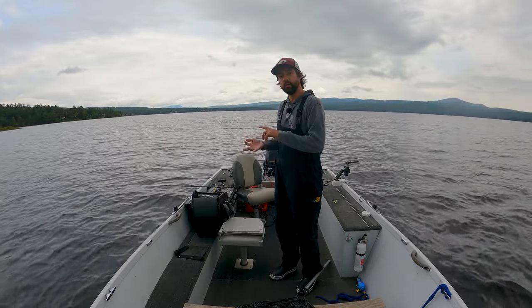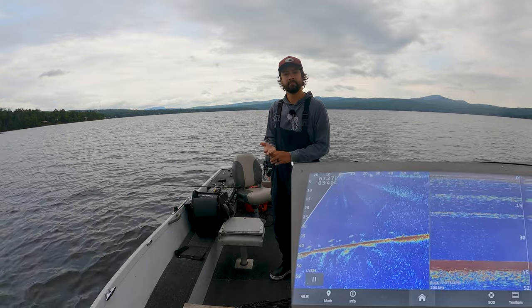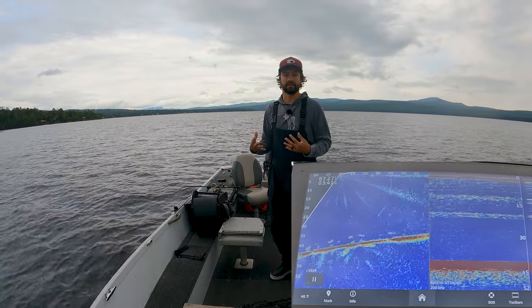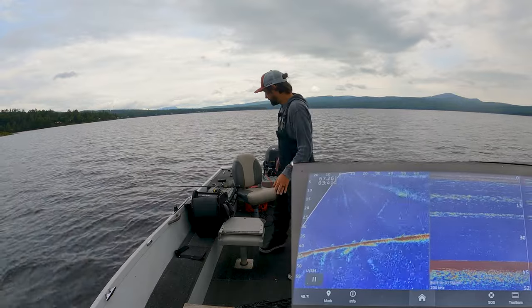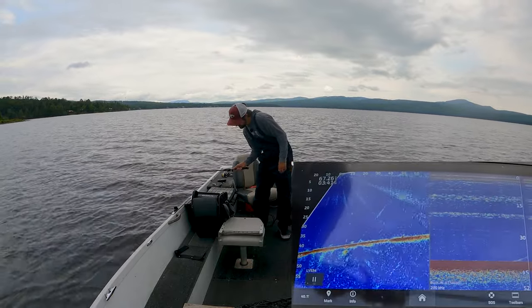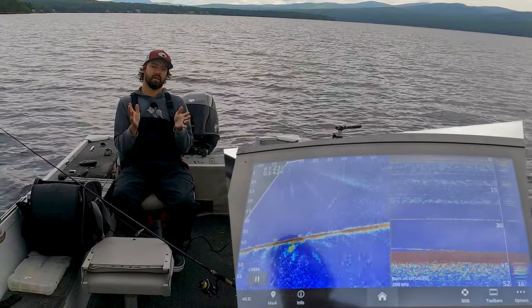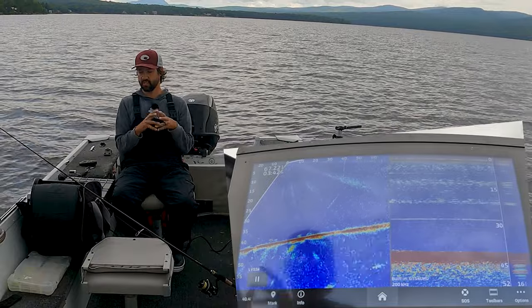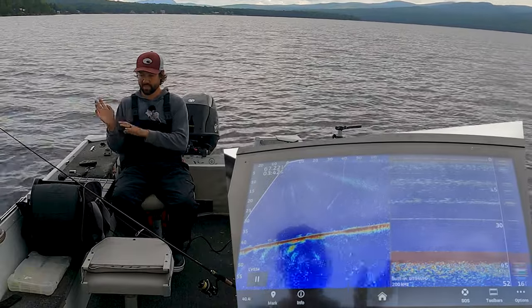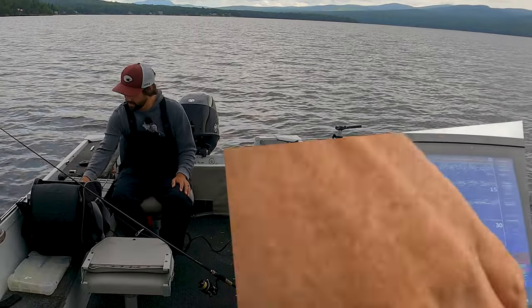I'm going to show you what lake trout look like on sonar when we're moving and when we're stationary on spot lock. I'll also show you what bait looks like on 2D and on live scope. I'm running live scope because it's easier to demonstrate. My sonar is the Garmin GPSMap 923 XSV, which lets me record the screen and do a bunch of other stuff with live scope — but you don't need any of that.